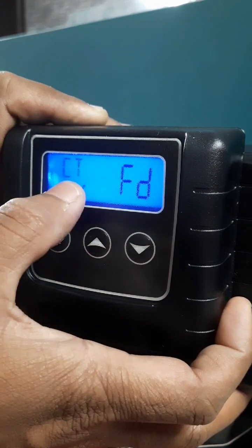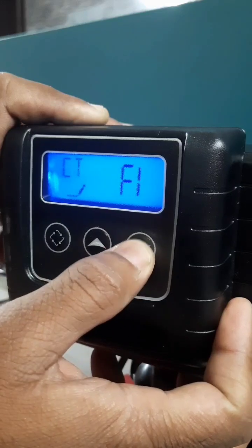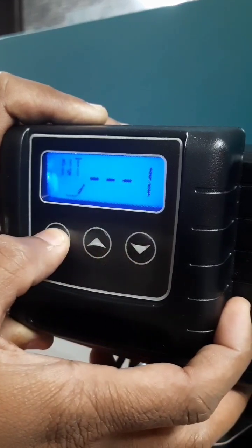Then this is city. In city, you have to select day and press enter. Then number of tanks is 1, press enter.